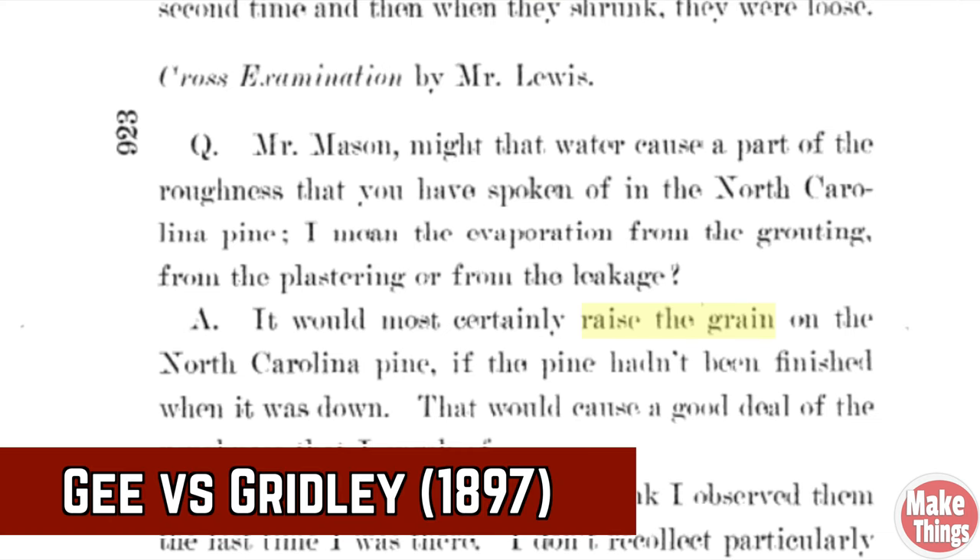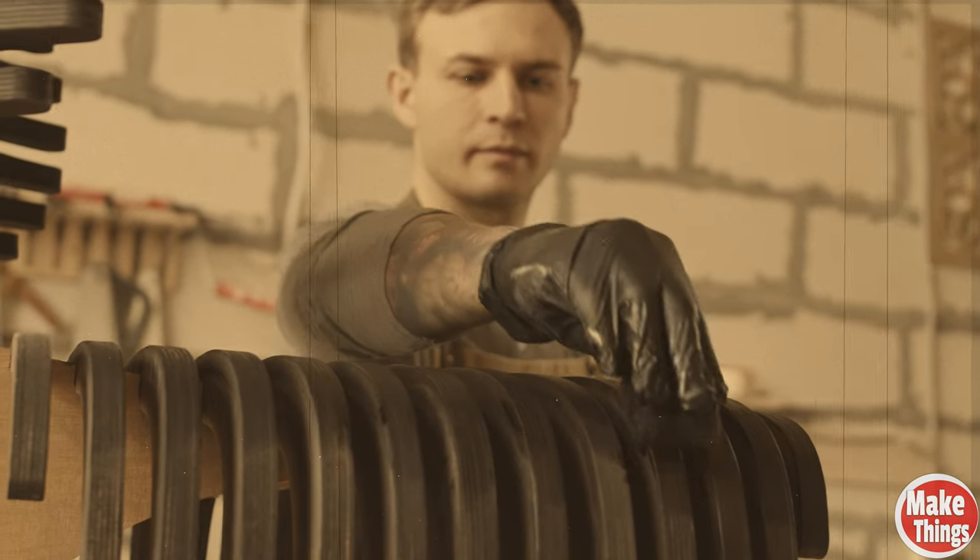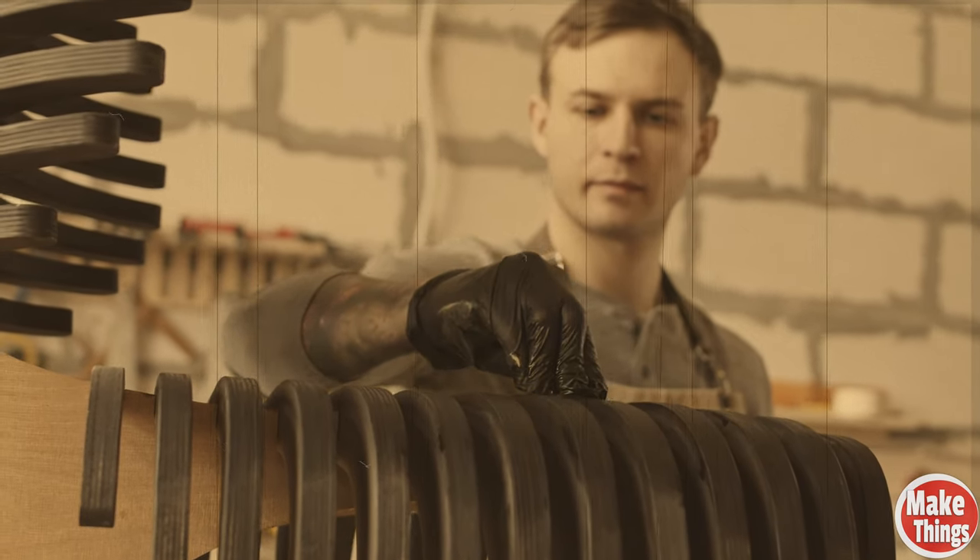In the Supreme Court case I found, a witness talked about the grain being raised because the wood had not yet been finished. This was an important find for me, as it demonstrated that people really didn't worry about raising the grain unless the wood got wet before they were able to finish it. It wasn't until they started adding water stains that they noticed and tried to do something about this problem.